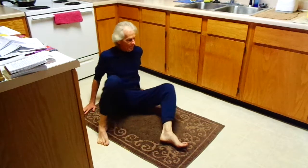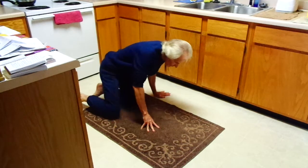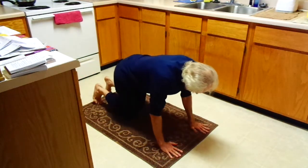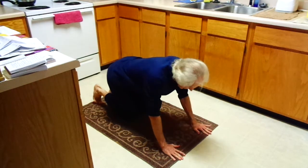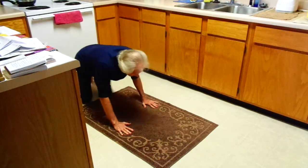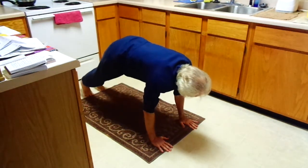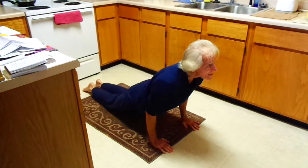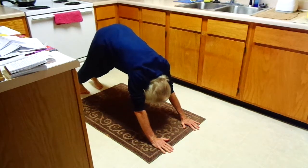And finally, the up dog, down dog. Up on the toes. Inhale up, tops of the feet, palms of the hands. Exhale back down, feet towards the floor.